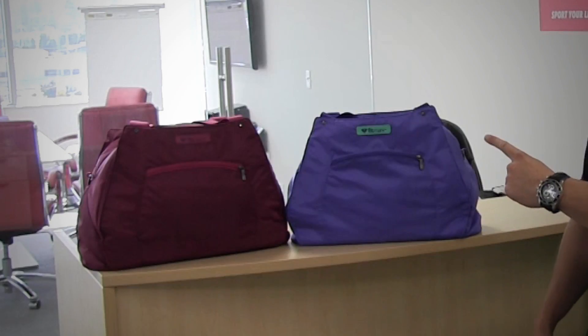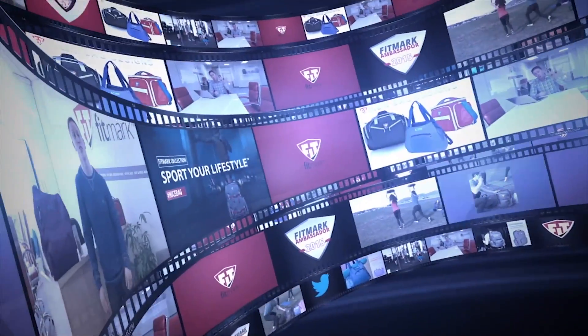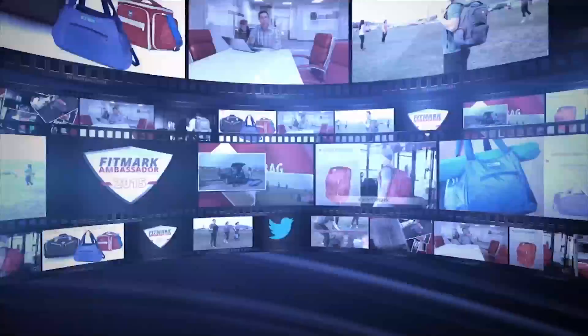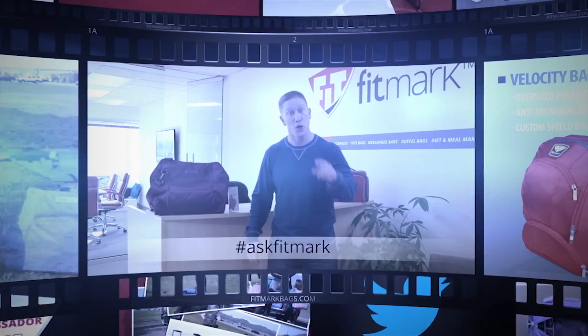Today on this episode we're going to give you a sneak peek of the athletic tote. The Ask Fit Mark series is all about you the fitness enthusiasts. We're going to bring you everything from brand new bag designs to contests to giveaways, and the best part — where you get to ask us questions.